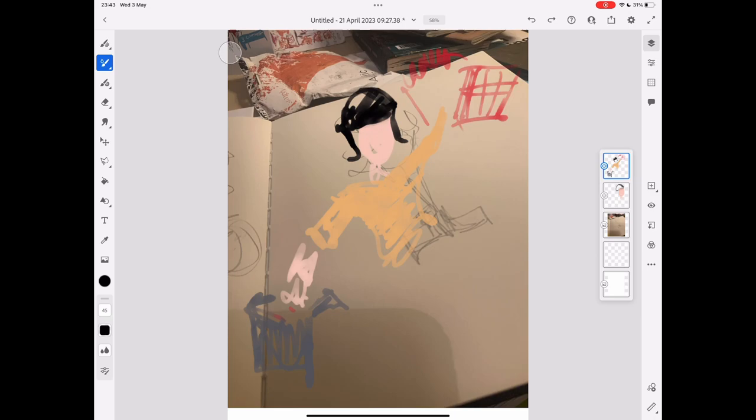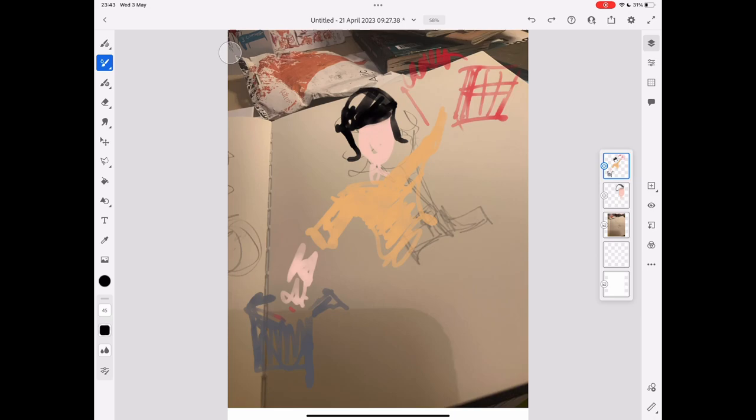As a printer, I know he'll have it ready straight away, which is always lovely. And I always ask for a bit of wisdom as well when I'm picking up the prints.